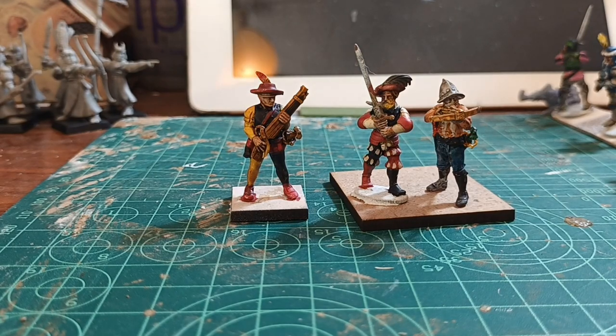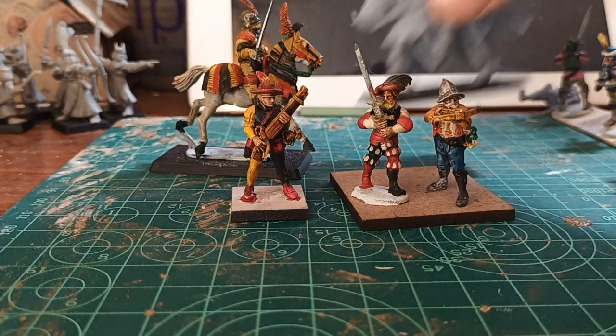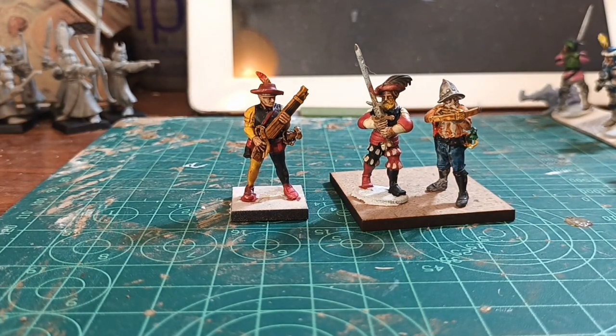And finally, if you want to see a horse behind them, that will give you the size. Well, that's been all. Thank you for watching. I hope this has been useful and see you next time.